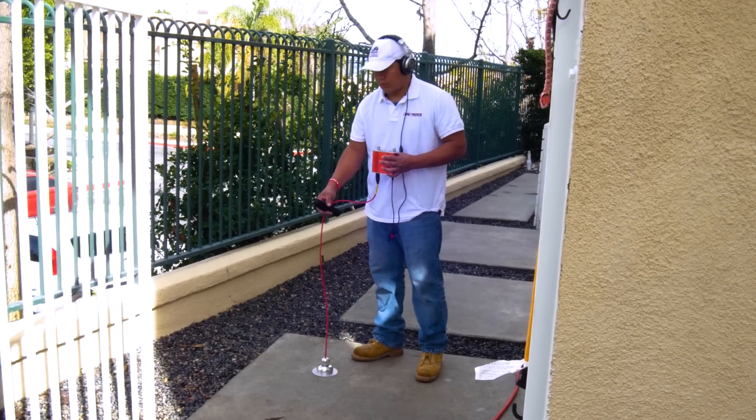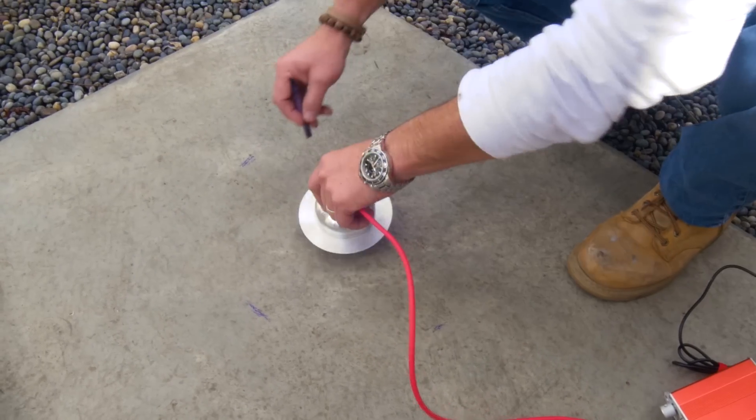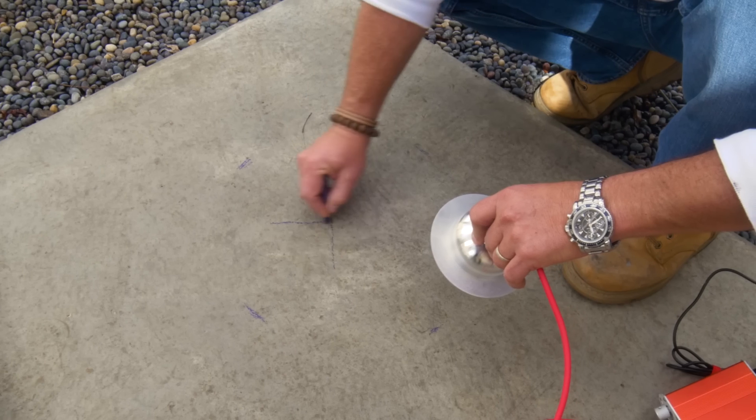We heard this leak. So now we're going to get right over it and mark our location. We're going to set an X in the middle, and that's the area that needs to get cut and excavated.